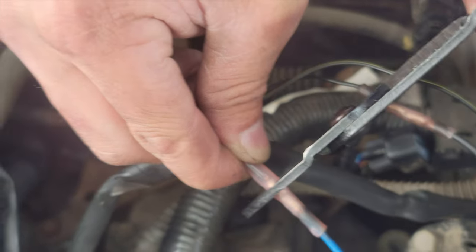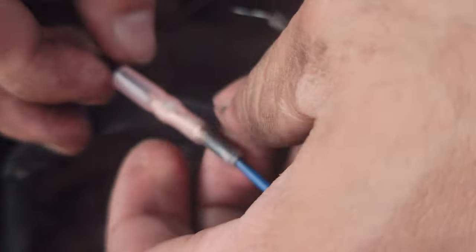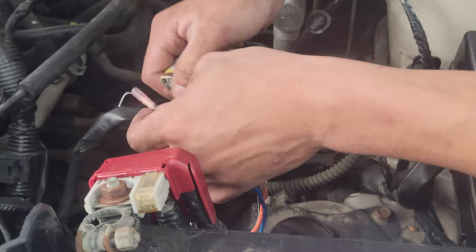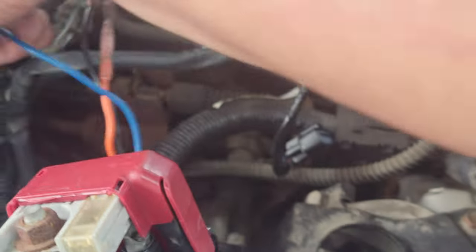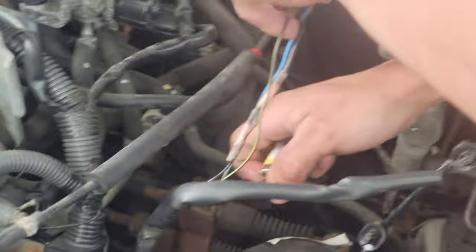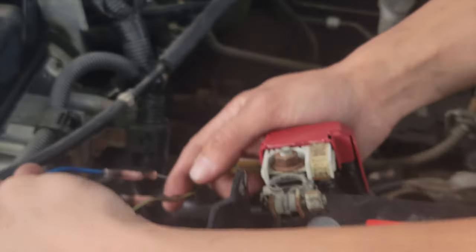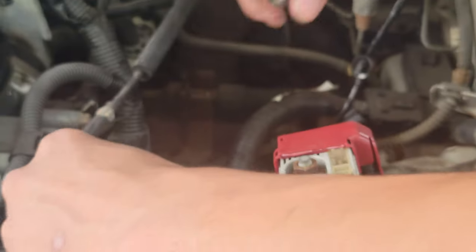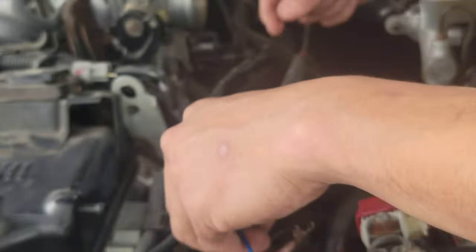One, two, three. Let's check that connection. Yeah, that's really good. Heat shrink it. Make sure you get the heat shrinker on the heat shrink, not the wire — cannot stress that enough. Get the heat shrinker not the wire. Turn the wire as you do that — that's good.